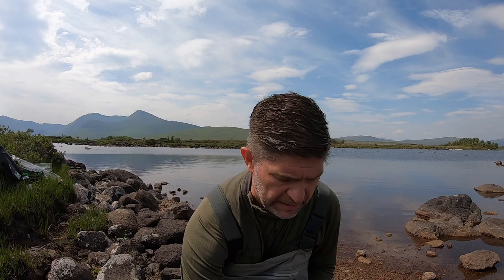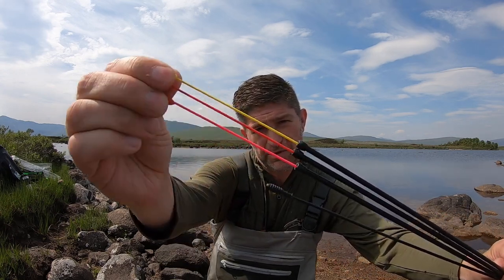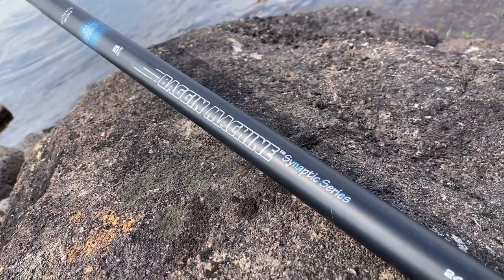This pole is pretty cheap - costs you less than a full tank of fuel for your car. It comes with a multitude of different tips in the pack, and these tips have got elasticated bungee in them, giving you different resistance against the fish. The pole is made in the UK by Midi and it's called a bagging machine. I'll put a link in the description so you can go and check it out.